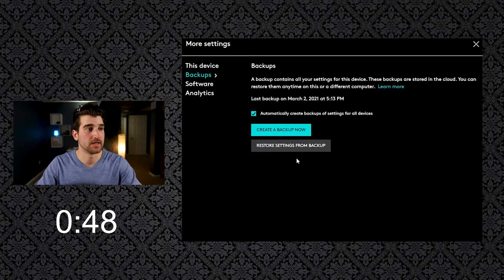Once that's done, open Logitech Options on your work computer or whatever other computer you're using, sign in, and then go to 'Restore Settings from Backup.'